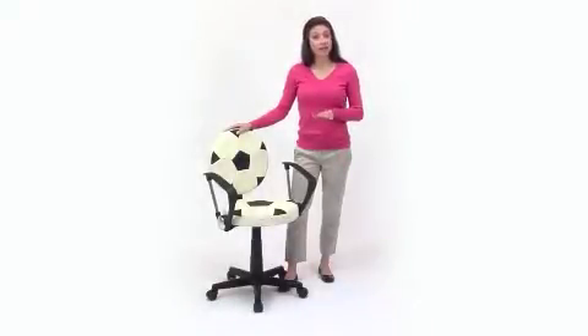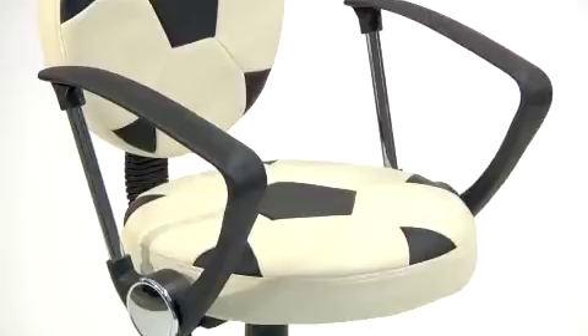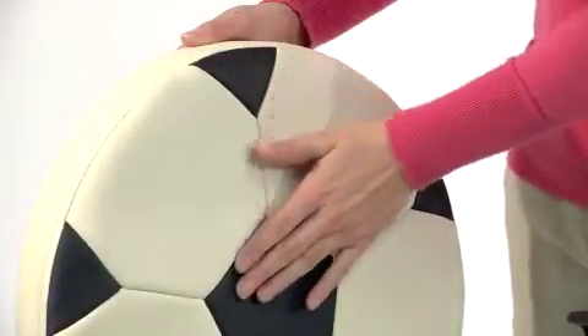The Soccer Task Chair from Flash Furniture is a great chair for the young soccer fan in your life. The chair's round seat and back have been designed to look like a soccer ball. Both are covered in easy-to-clean vinyl and are stitched in a black and white soccer ball pattern.